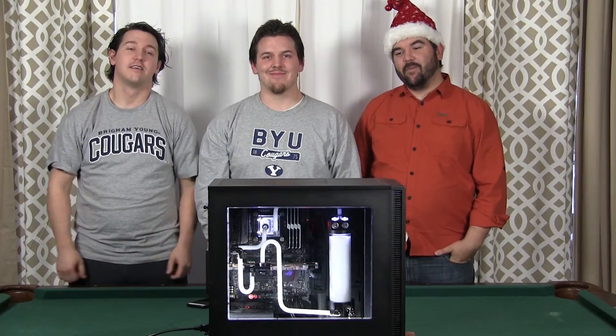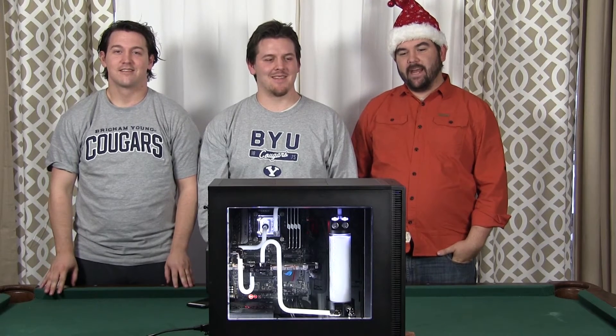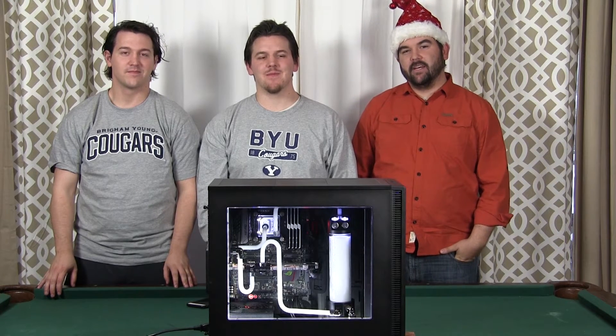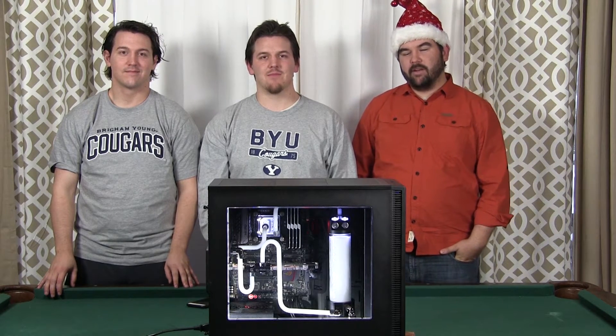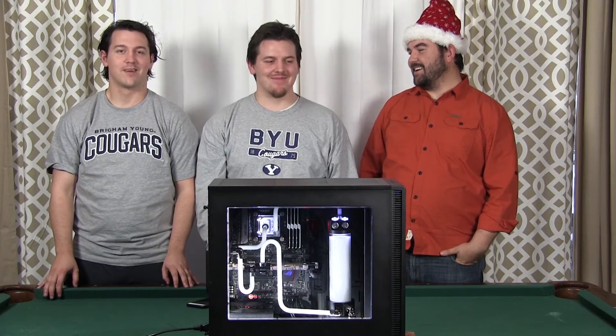All right guys, we're finally done. It took us overnight — we had to let it run for about 12 hours. Then we came back and went ahead and put the actual coolant through it, and it looks pretty awesome.